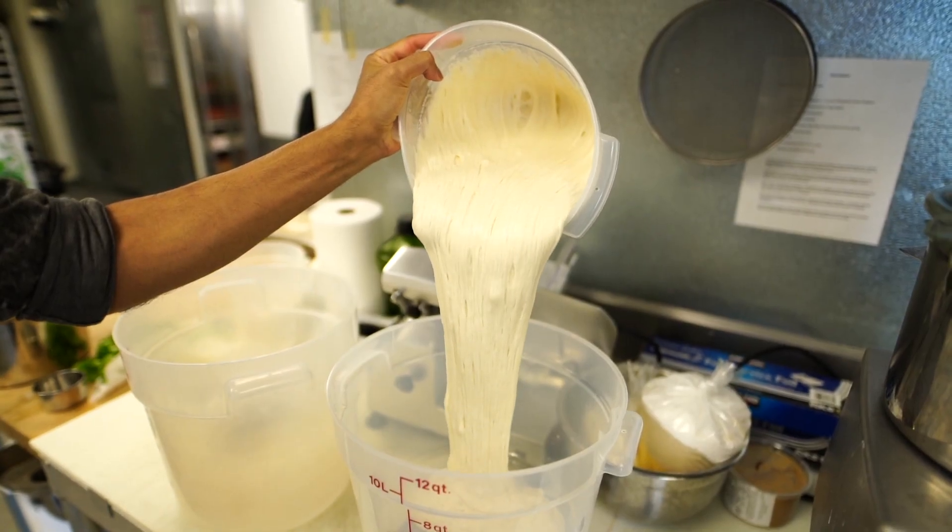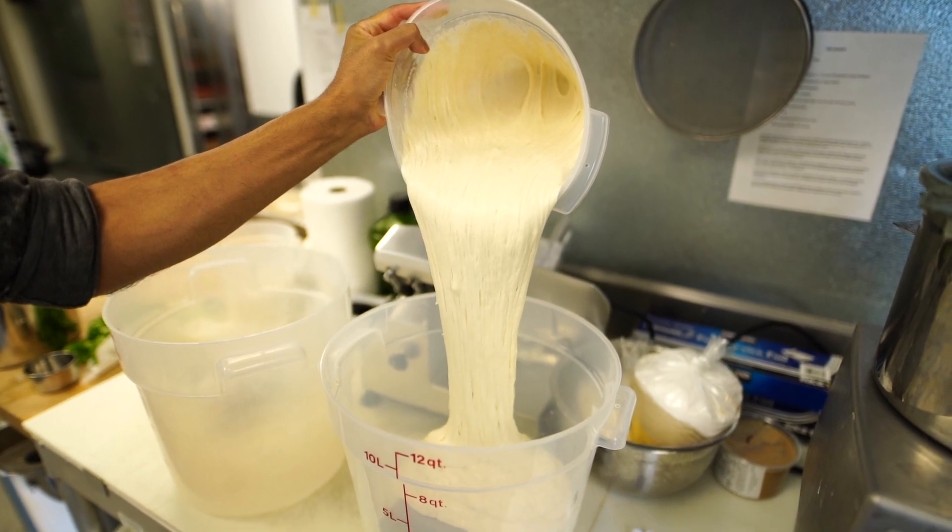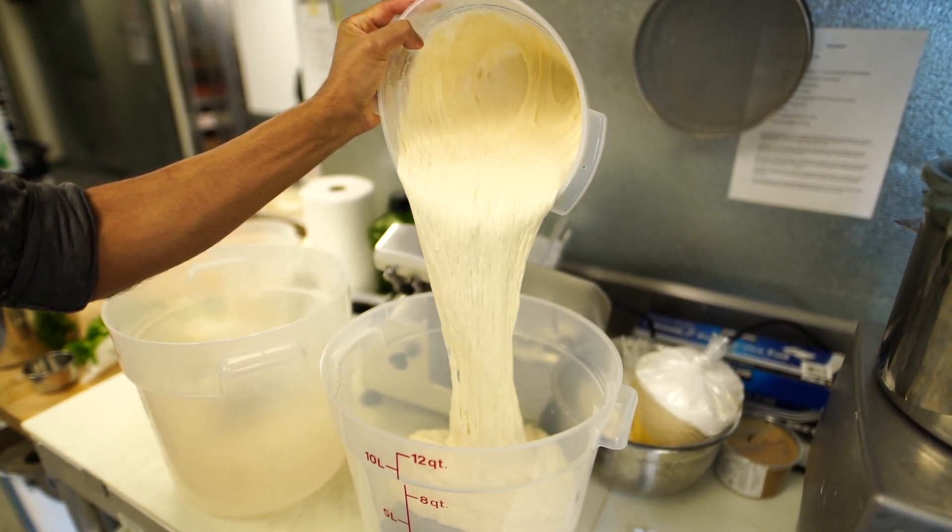Unlike dry active yeast, sourdough is the propagation of wild yeast in the air. Since germs are different everywhere you go, the sourdough in a specific area is unique to that area. Being here in New England, I've come to realize that New England sourdough has the best set of germs.